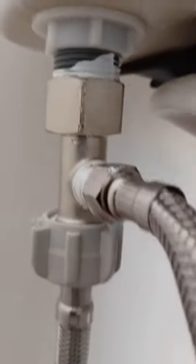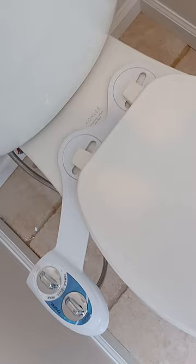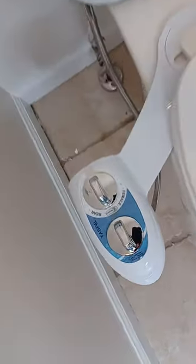Turn the water back on and check for leaks. Now you're good to use your new bidet attachment. For a complete tutorial hit the link below and be sure to subscribe for more DIY Made Easy. Thanks.